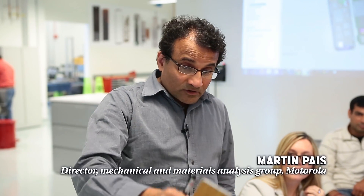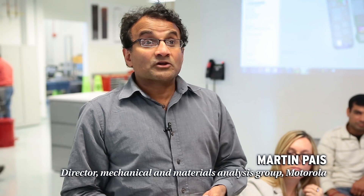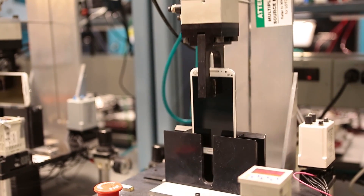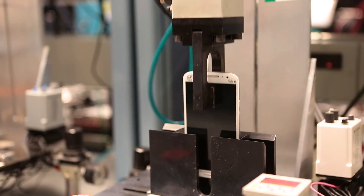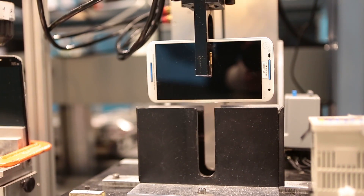So when you drop a phone on the floor, you're imposing a load on it. This force field actually travels through the phone and applies loads to the different components. The G level I'm facing right now is 1G. When you drop a phone, the G levels are 20,000G — because the G level it's seeing is for an instant of time, less than a microsecond. The G level may be 20,000 times as the phone is dropping.